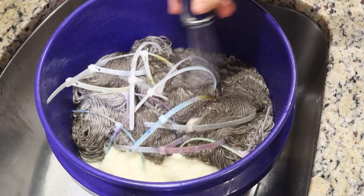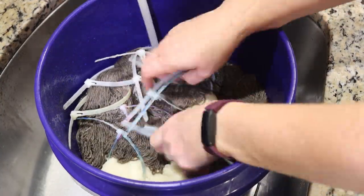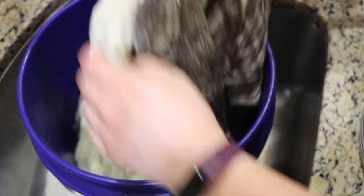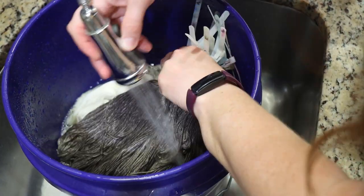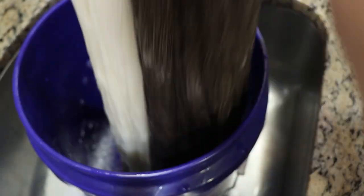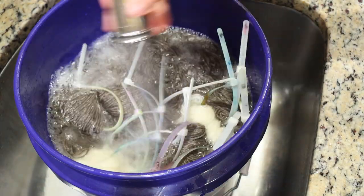I pre-soaked the yarn in plain tap water overnight for this first prototype. I added removable nylon zip ties to 10 skeins, and we also have some bundles of 20-gram mini skeins of Wilta Dye Force Platinum Sock in there to use as yarn mops. Those 20-gram minis are Wilta Dye Force Platinum Sock or Platinum DK — 75% superwash merino, 25% nylon. It's the next morning and things are looking nice and saturated.